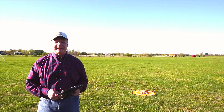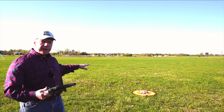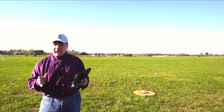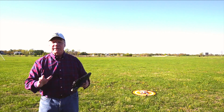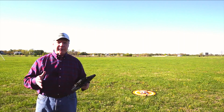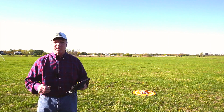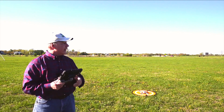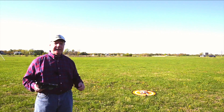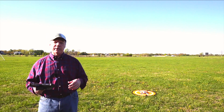Hey there drone fans, Rick here again from Drone Valley. Today I'm outside to test precision landing on the return to home function with the brand new DJI Air 2S. We've had a lot of questions this week from viewers asking about return to home, and if you're flying a DJI drone today you probably know everything there is to know about it. But we have a lot of new flyers that watch the channel, so I'll explain how return to home works.